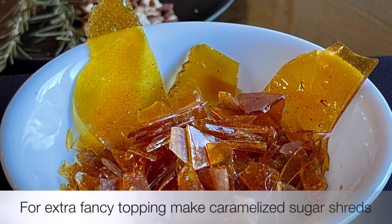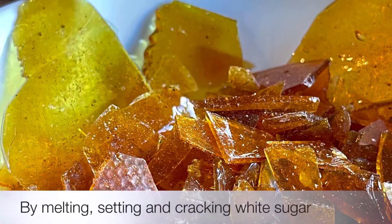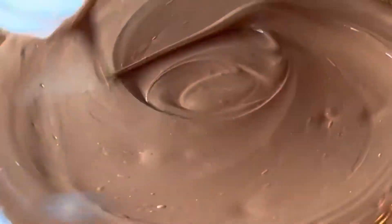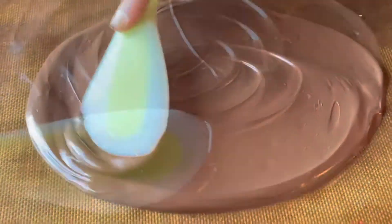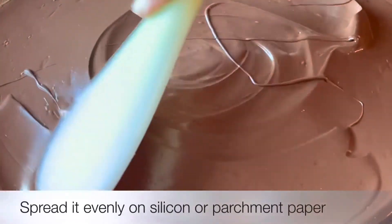You can make it extra fancy with some caramel shards made by simply melting sugar and rolling it into a thin sheet like this. Melt your favorite chocolate and spread it on a flat surface lined with parchment paper or silicon sheet.